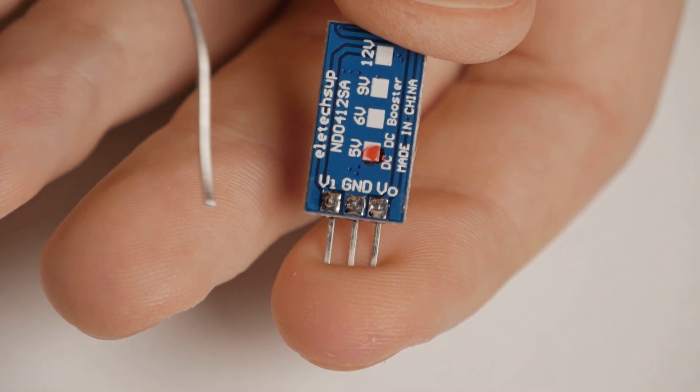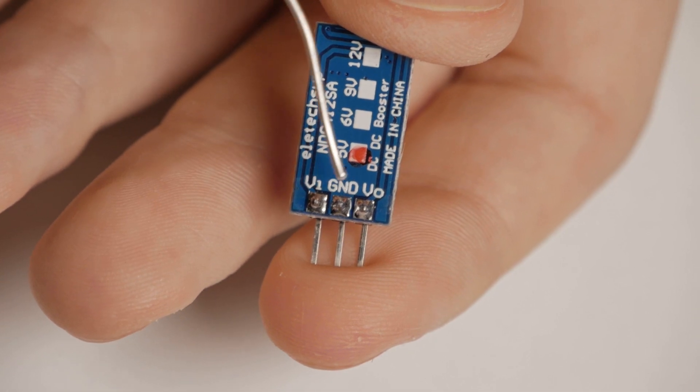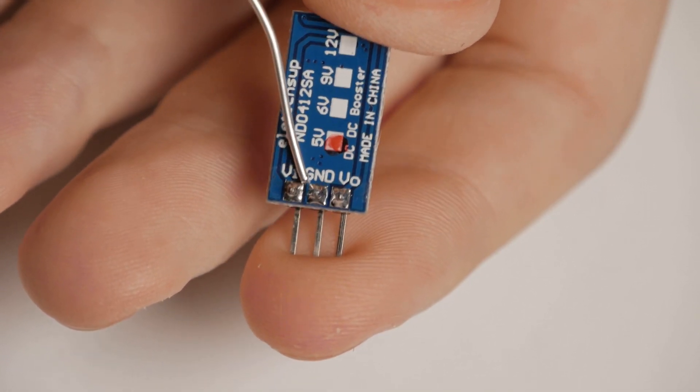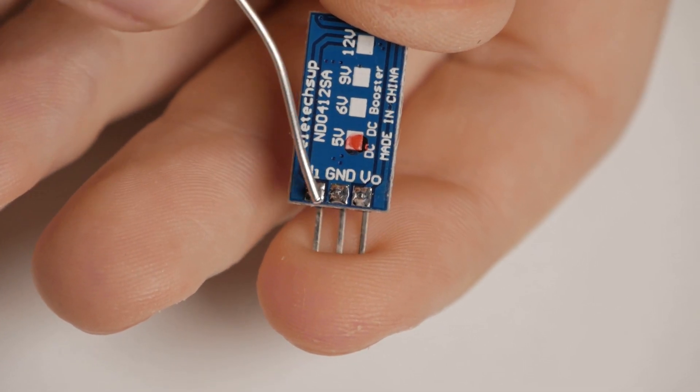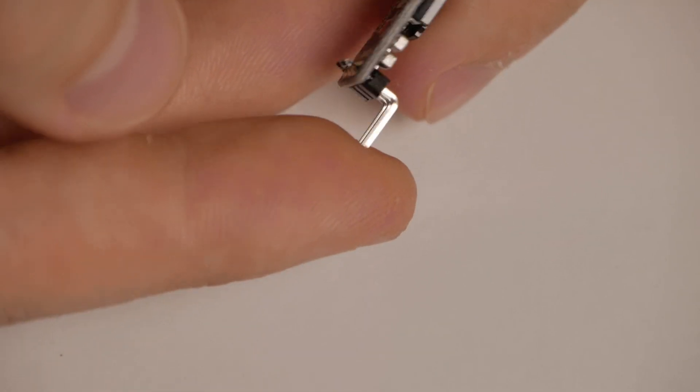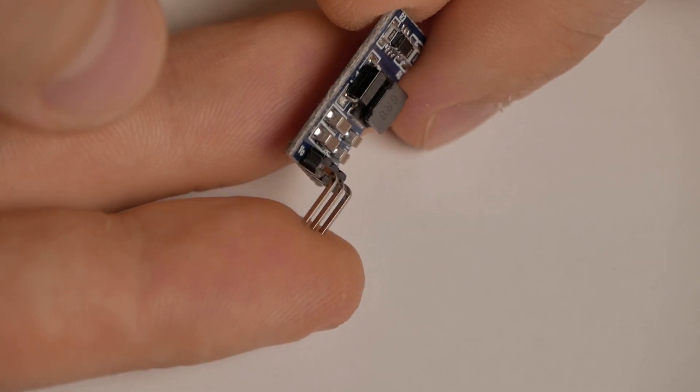To make it work we have three pins on this board: voltage in, ground, and voltage out. Ground is shared between the two of them, while voltage in is connected from your LiPo battery and voltage out gives you the five volts. I'm also going to remove the pins so it's flatter and lighter.